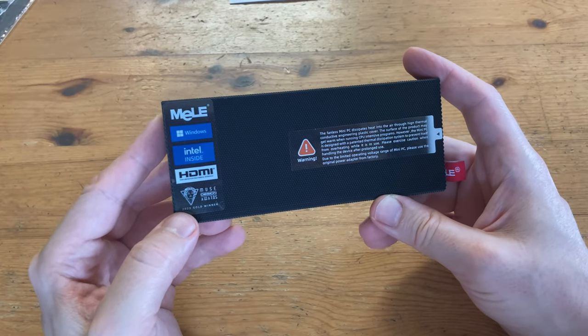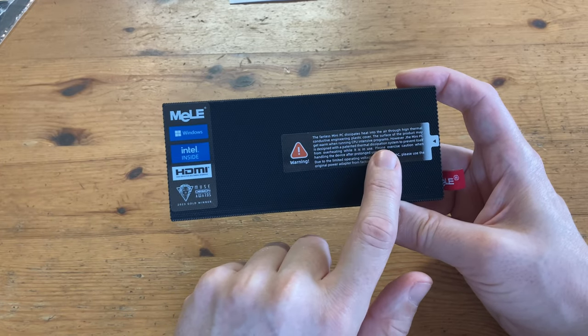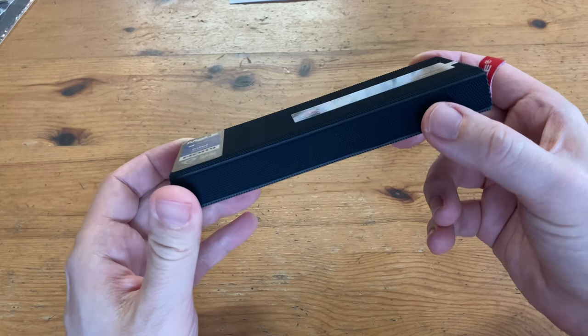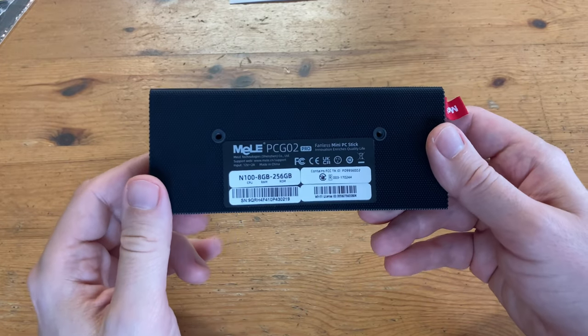This fairly small mini PC is rather stylish. It's got a sticker here and a warning sticker over here. As this is a fanless mini PC, the case works like a heatsink. Heat from the inside gets pulled to the outside via the case itself, making it warm to touch while it's running. We have our power switch, and underneath we have labels and holes for the VESA mount.